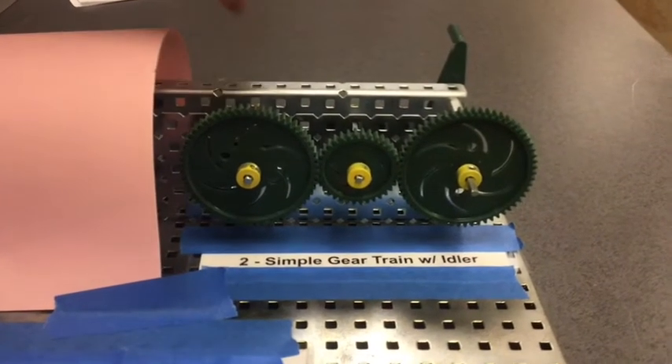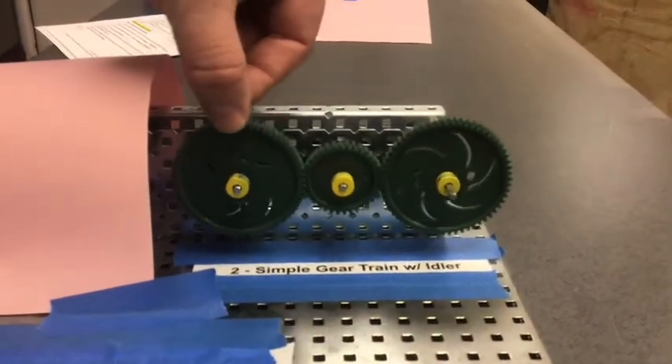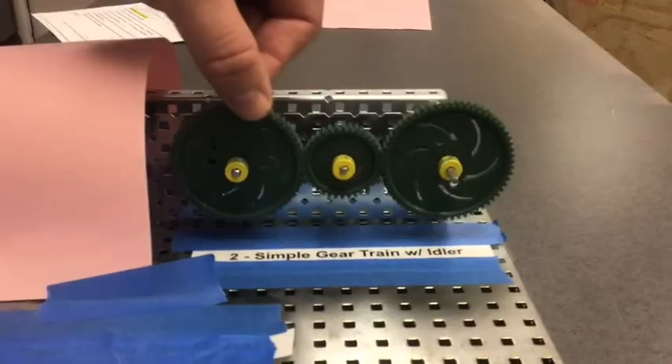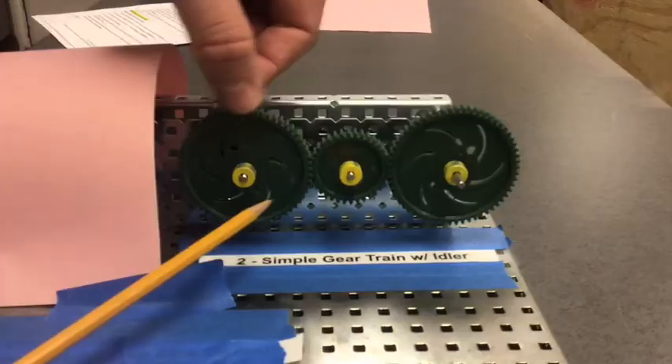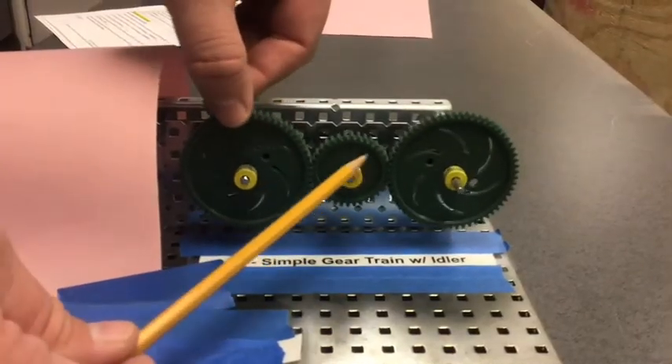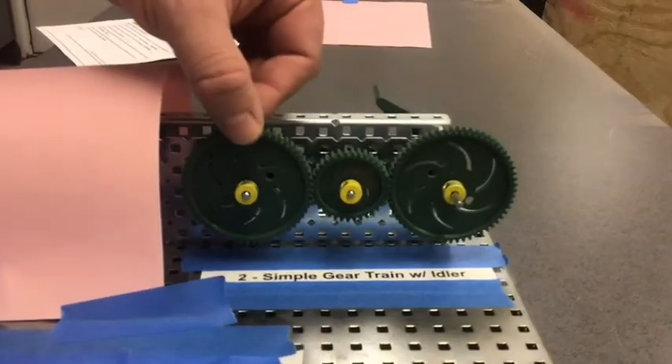The flow of power on this is reversible. If I move the output, it will move the input. So the flow of power will transfer from the output through the idler to the input. It is reversible.